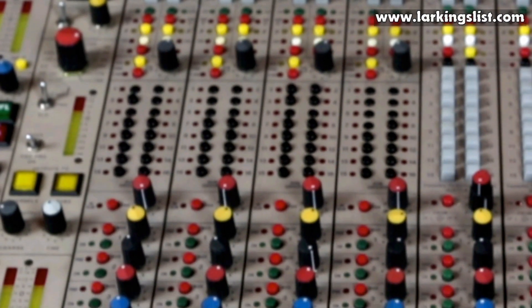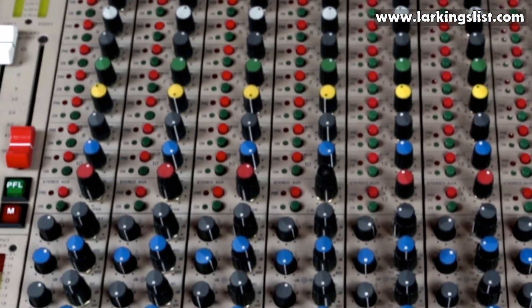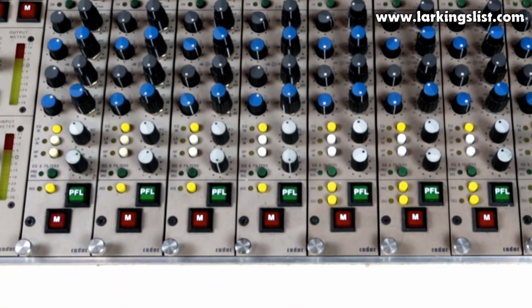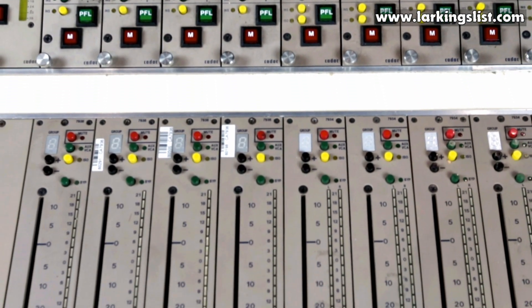The third option is the stereo input module, very similar to the dual mono input module, with four band parametric EQ and variable filters. But the signal stays in stereo mode throughout and leaves the module via a stereo Penny & Giles fader.